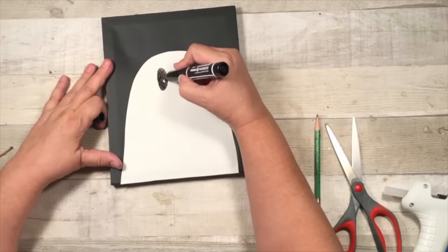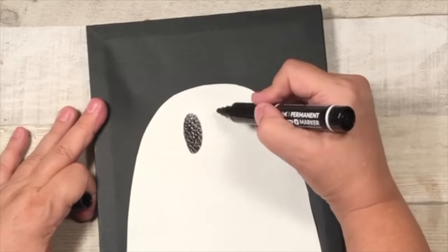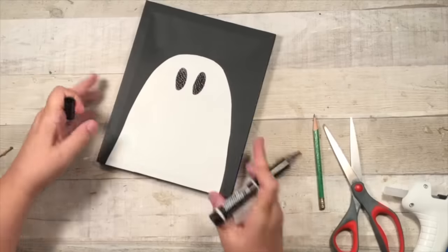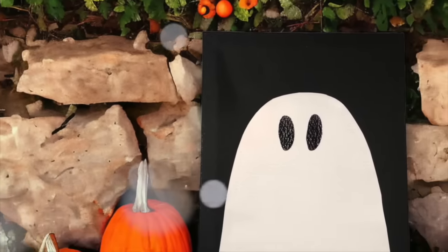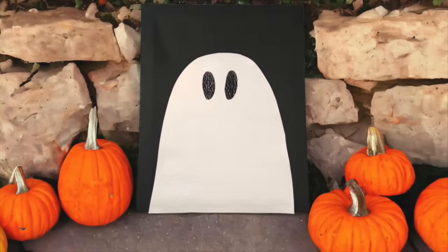And I'm also thinking you could grab some more of the black canvases and do like a grouping of them — maybe like four with different faces, maybe different sizes of ghosts. It's just up to you how you would like to try it out. But look how cute this is. I just love it and I hope you love it too. So grab all those supplies.